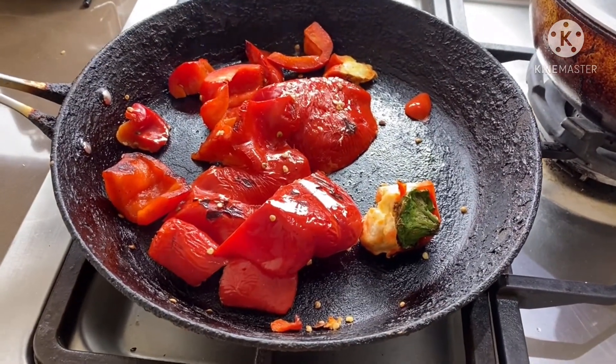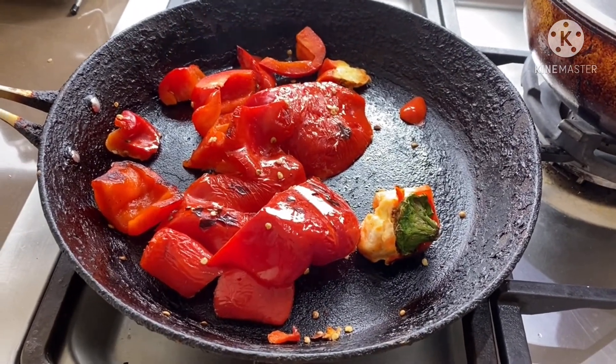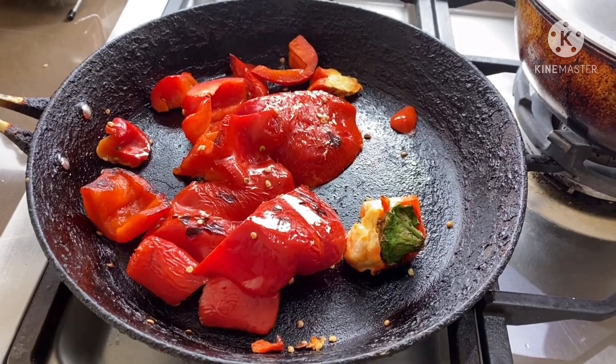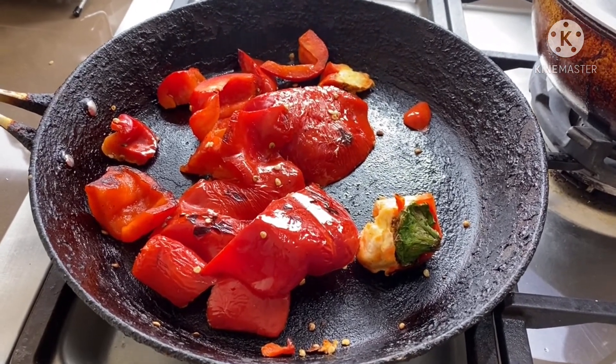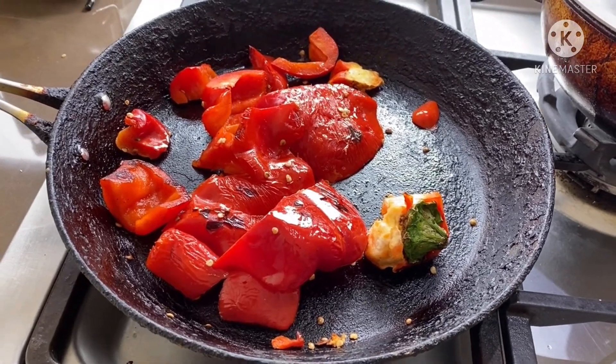What is the next step? I will put this capsicum into the blender. Trust me, the smell is so awesome. So now I am going to blend this capsicum in the blender.